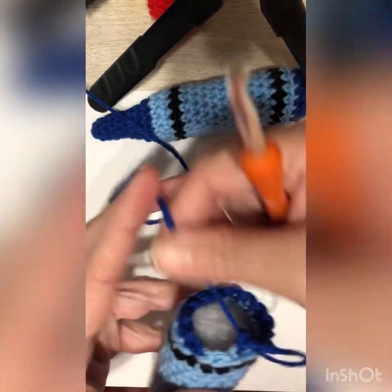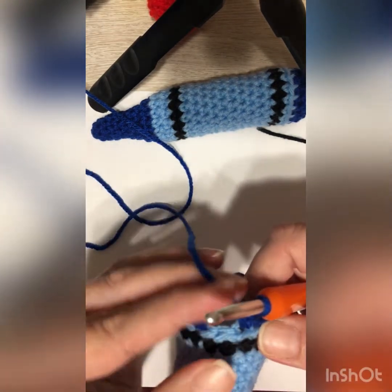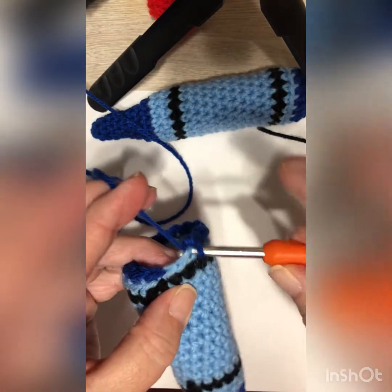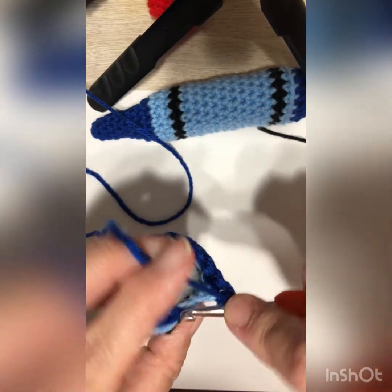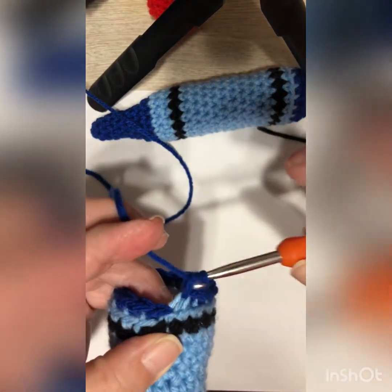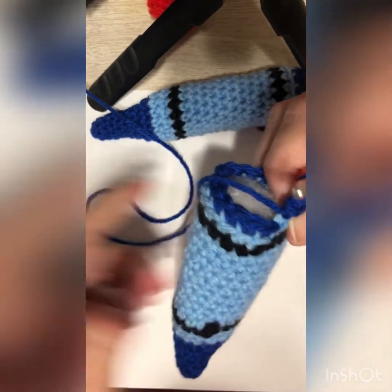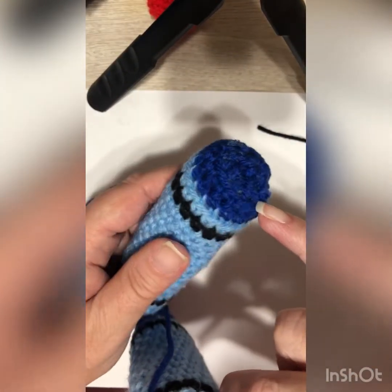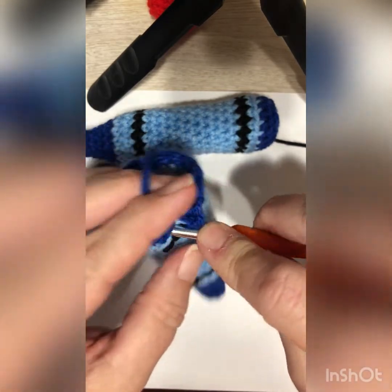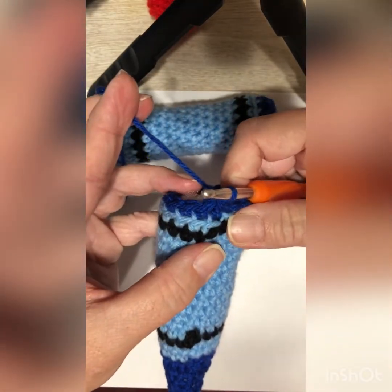After completing that round of back loops only, now do one more round of single crochet — sixteen stitches with the hook going under the full top of the stitch. This builds a little extra height. I'll see you at the end of those sixteen stitches.